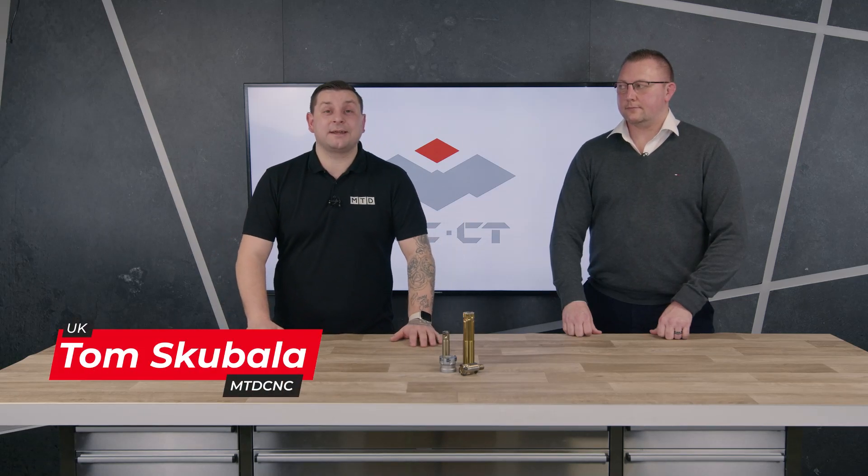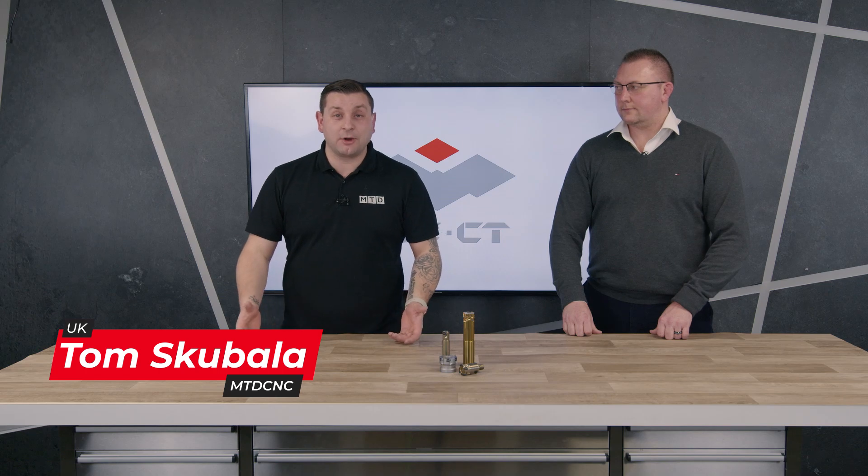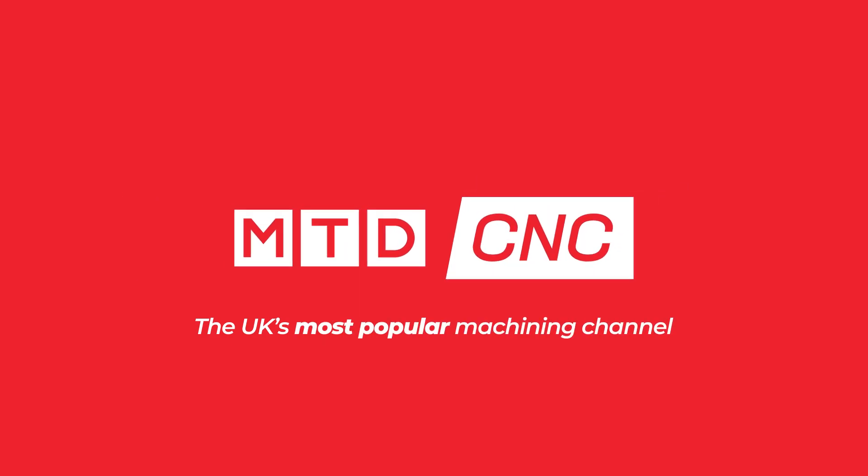Have you tried high feed machining but it's not really getting you the metal removal rate you'd hoped for, or is your machine just not quite powerful enough to hit the numbers to make you money? I'm here with David from ZCC Cutting Tools, who might have the solution for you. So David, what do we have on our table today?